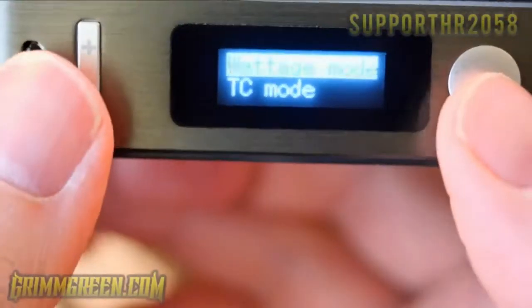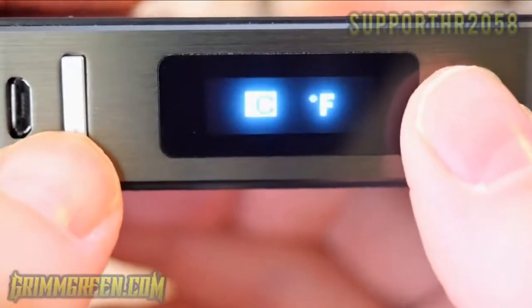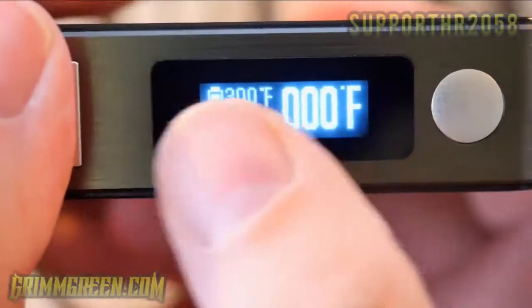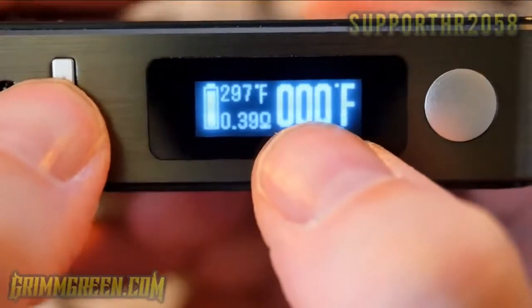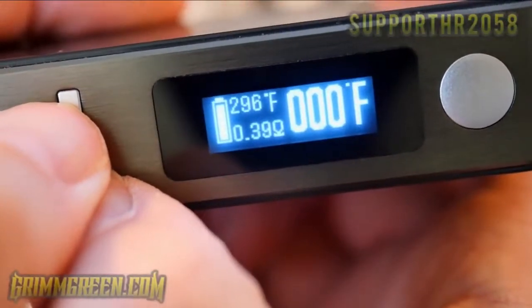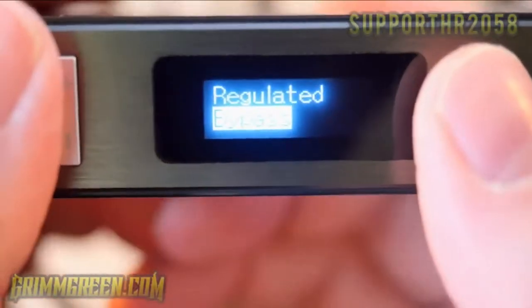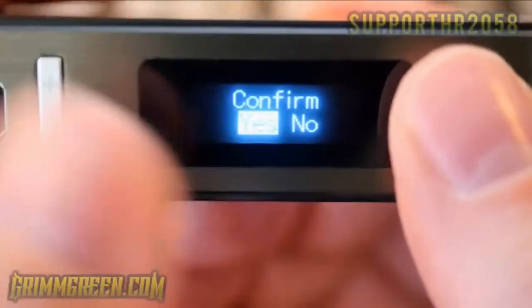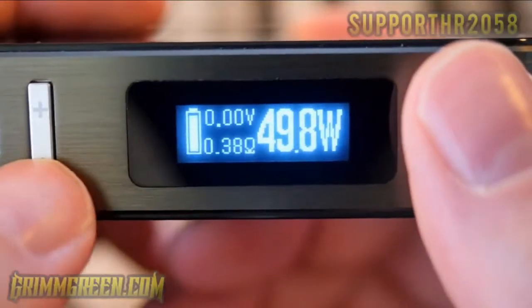Pressing up and down together brings up the menu — it asks wattage mode or TC mode. In TC mode it asks nickel or titanium, then Celsius or Fahrenheit, then whether your atomizer is at room temperature. In wattage mode it asks regulated or bypass — bypass means it runs like an unregulated single 18650 device. The menu is super easy and simple; I run it in wattage mode about 90% of the time.